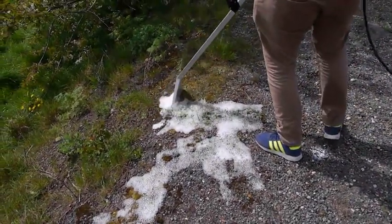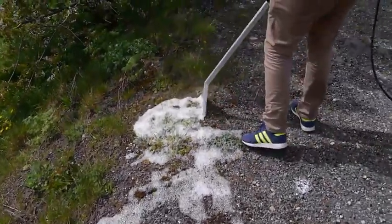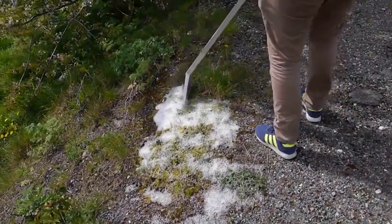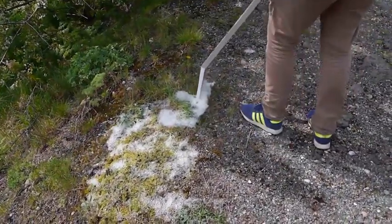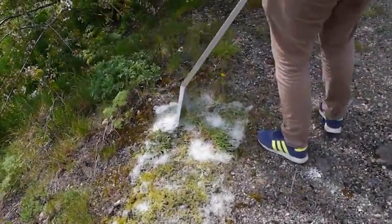In summary, the thicker the vegetation, the more time and foam will be needed to ensure it is sufficiently broken down and killed. Remember, slow and steady application will always gain the best results, and try to ensure that whatever you're treating, it has a thick and visible layer of foam surrounding it.